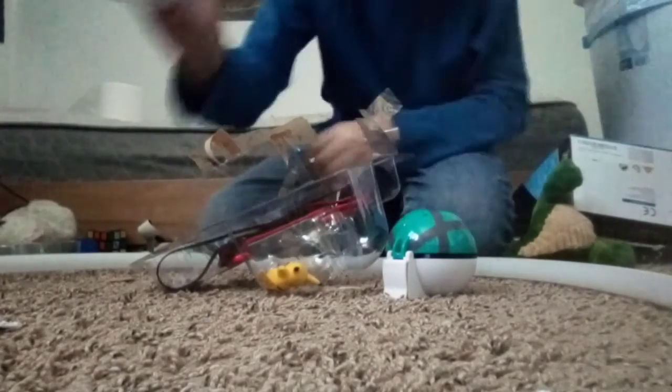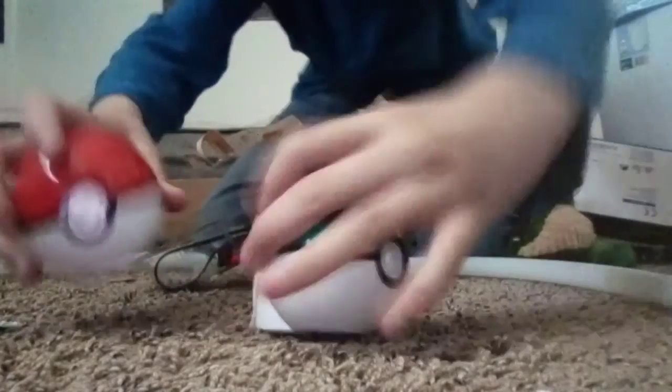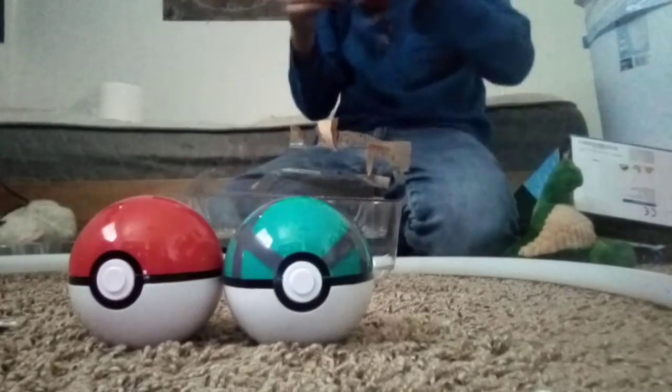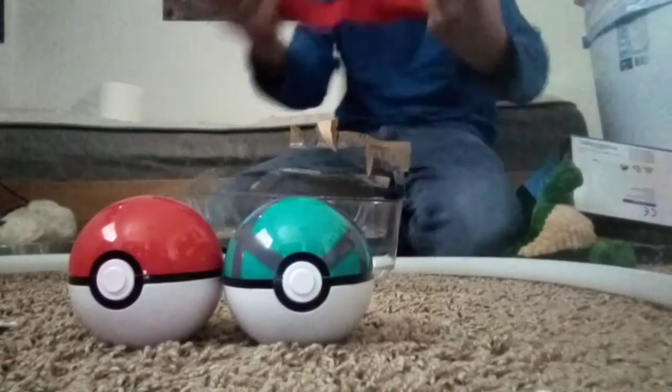And then of course there is the regular pokeball. Awesome, we got this one - it kind of looks like a great ball except it doesn't have the red stripes. Oh, a belt!